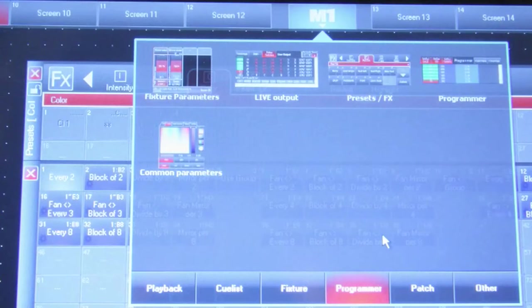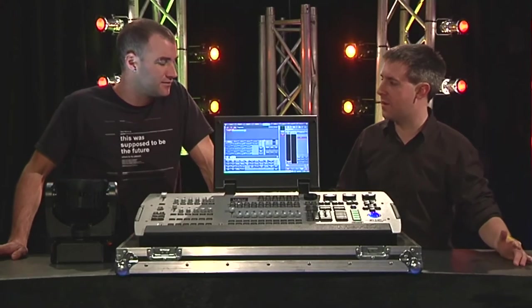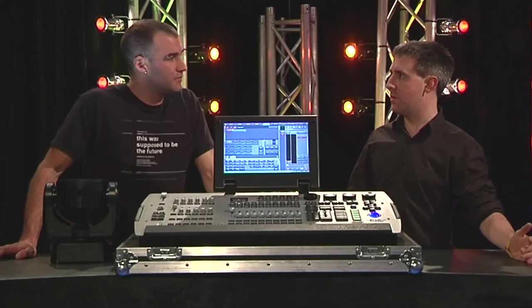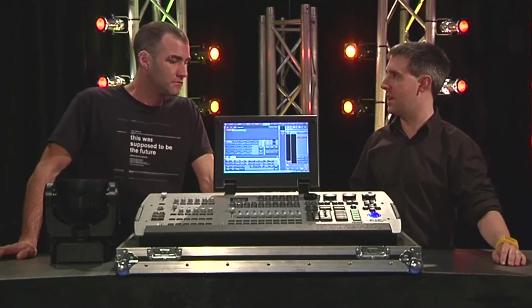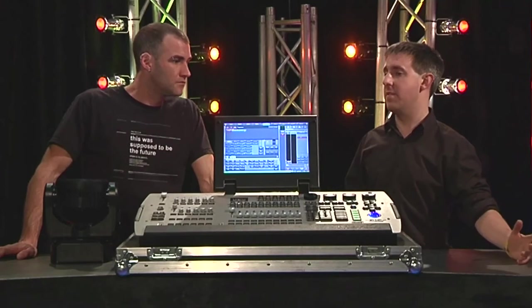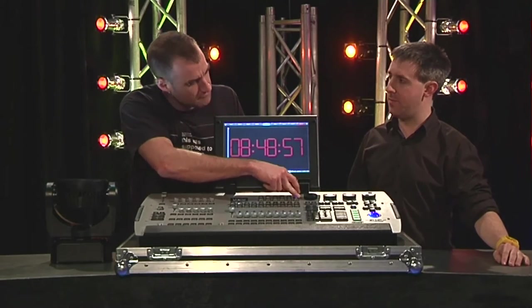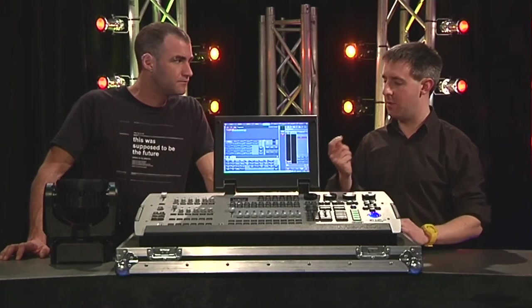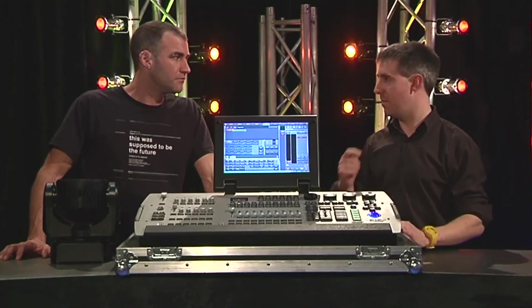One thing that's very cool is that we've got these custom page options. What can you put on a custom page? When you load a console up, you get these default screens, but all of those are editable, so you can change those. There's also a whole second page of empty screens, so you can set the console to display any of the information in any way that you'd like. And then that screen layout you can export to a USB stick — so you can go up to any console, load your layout in, and look at somebody else's show but with your own screen layout.